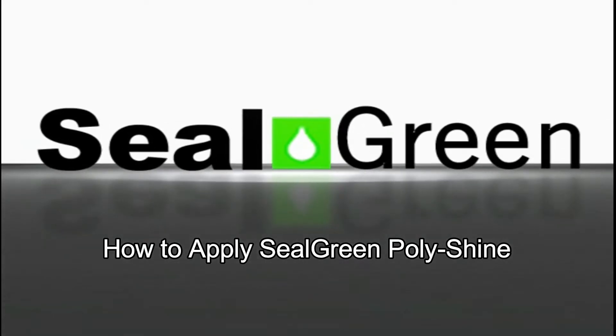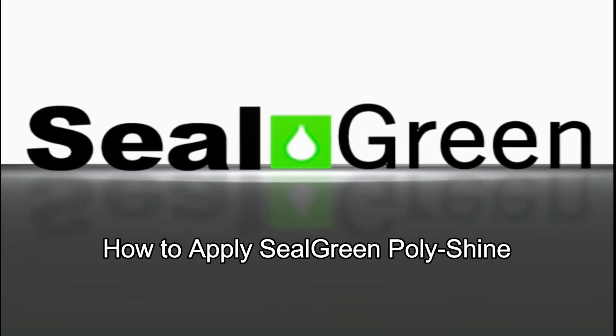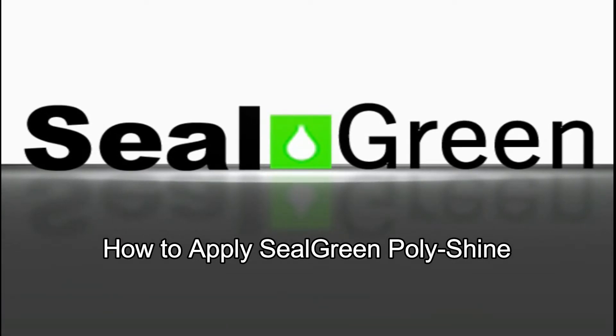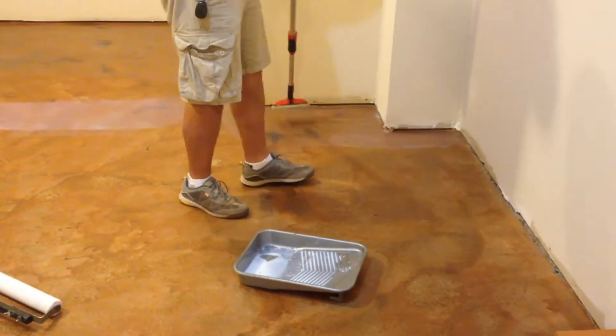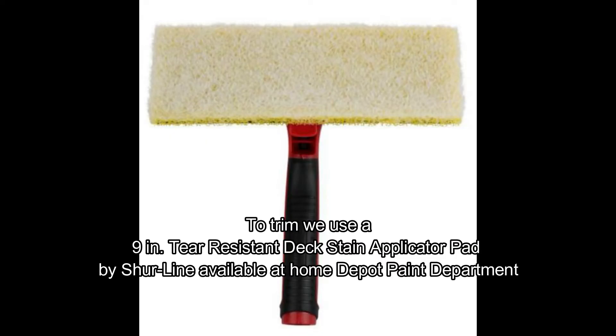In this video we're going to explain how to apply the Polish Shine product to a floor with color image. We will start by trimming the edges — we use a pad that way we don't have to tape or anything around it. We use a 9-inch tear system pad.